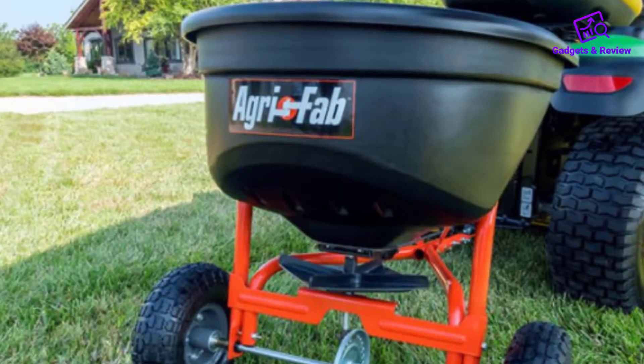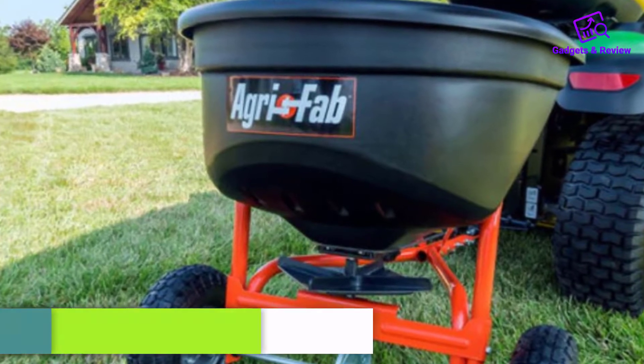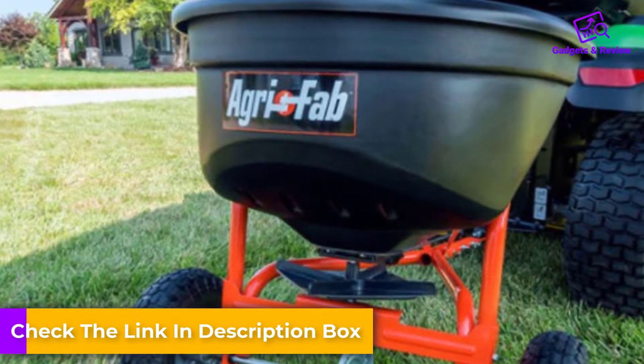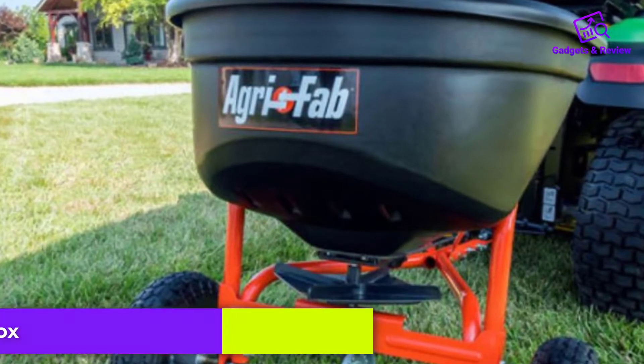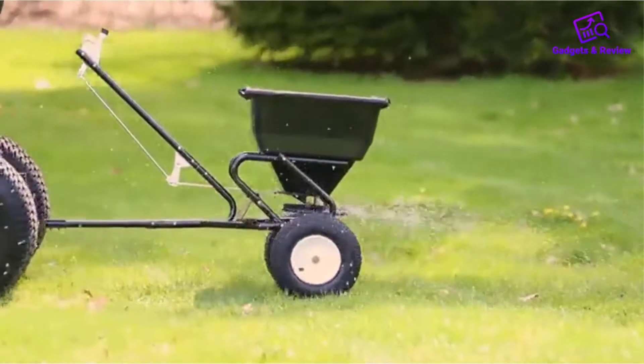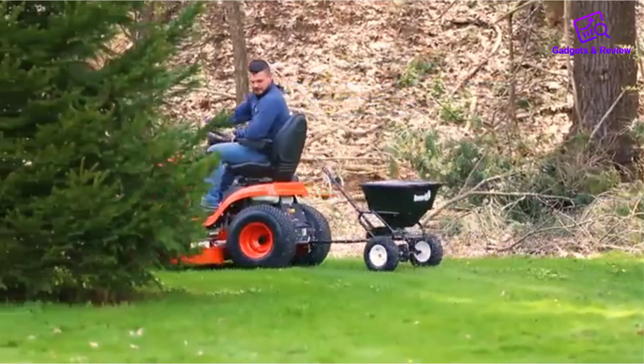It also includes a grate that prevents clumped-up materials, like granular seed, fertilizer, and ice melt, from disturbing the unit's even spreading abilities. Another noteworthy factor about this spreader is that it is built as a towable, but can also be pushed if you prefer.